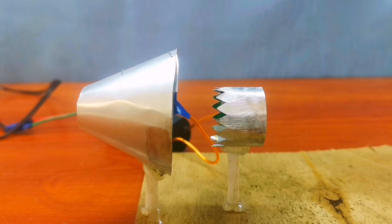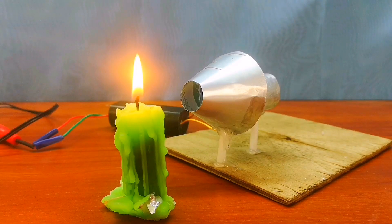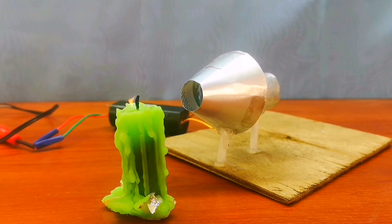One, two, three, four — let's go! And it works, at least it makes noise. Let's now check with the candle. Boom! It's much better than the previous version.